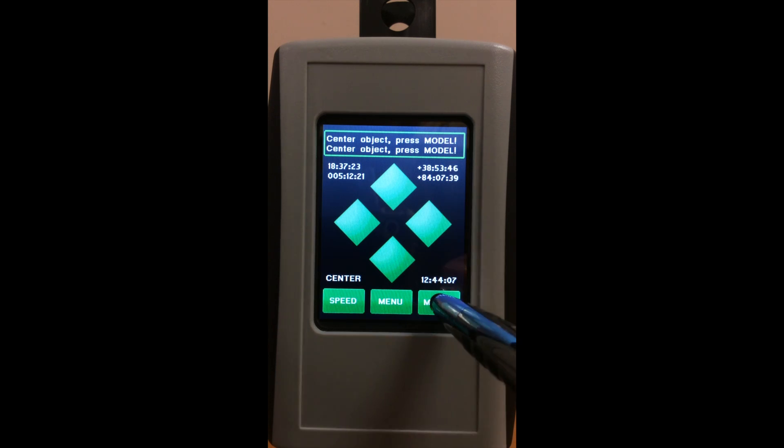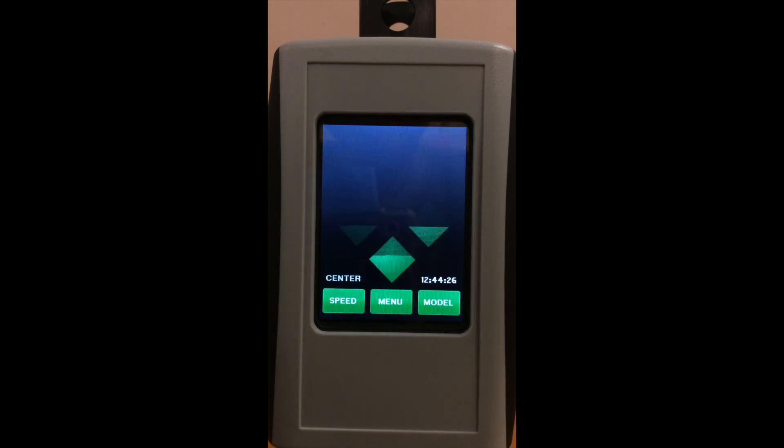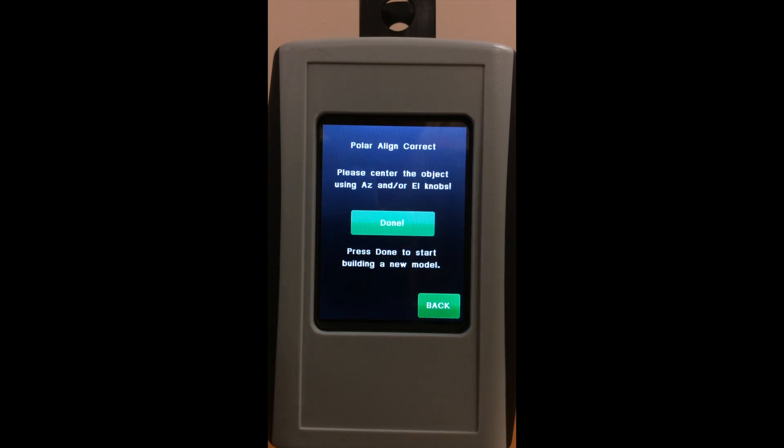Center, Model. Now what will come up is the PAC — that's Polar Axis Correction. What the Gemini has done now is calculated the last four stars that were just done, and said if those were where the four stars were, then Polaris really should be in this position. So when you press this button, it will offset the mount.